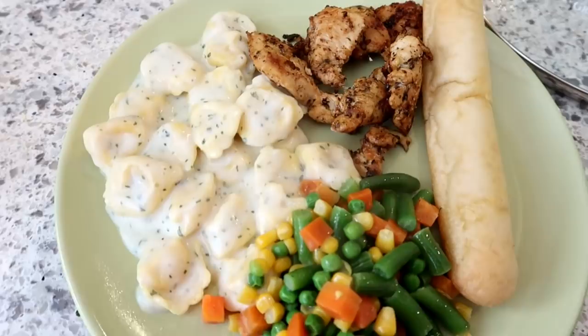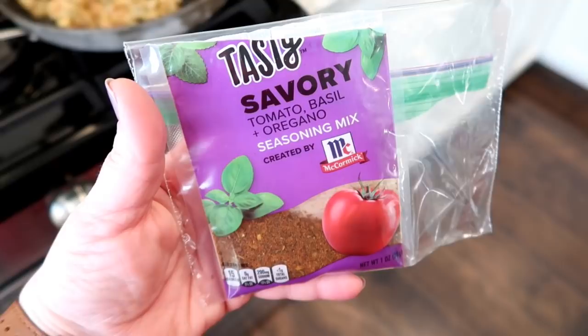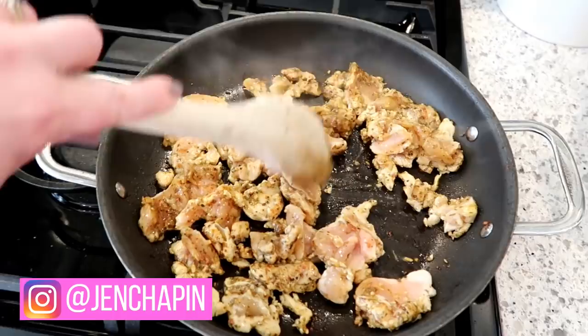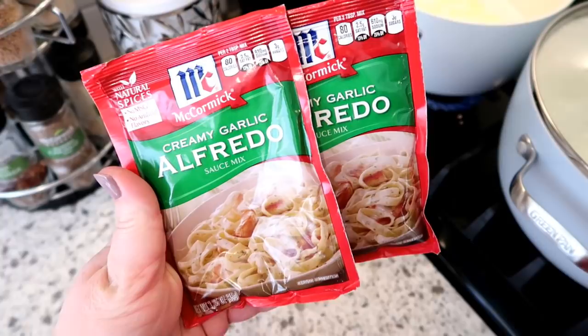The first dinner I didn't have a photo of, so I'm sharing it before I show you how I made it. It's tortellini alfredo with chicken and mixed veggies and a breadstick. I'm using this tasty savory seasoning mix by McCormick and all I did was season my chicken very liberally with it and saute it up in a pan. This is just cut up chicken breast from the freezer — I thawed it out, seasoned it, and sauteed it in a little bit of olive oil.